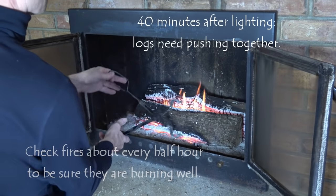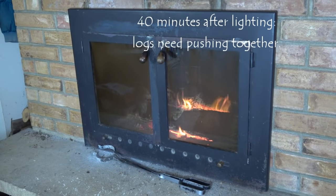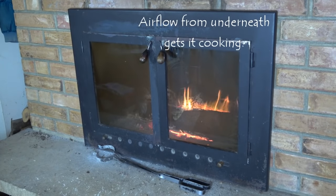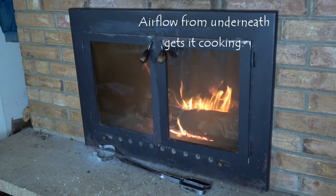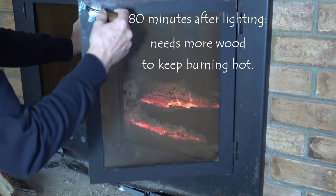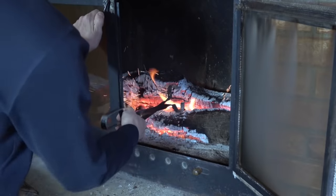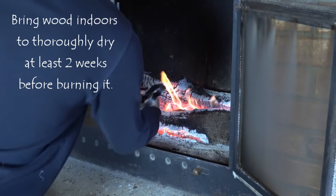You want your fire to keep burning steadily, which requires checking it about every 20 minutes to a half hour and adding logs or adjusting the logs so that it's burning well. Usually two or three logs will pretty well warm up our whole house — that's all I need in a day.